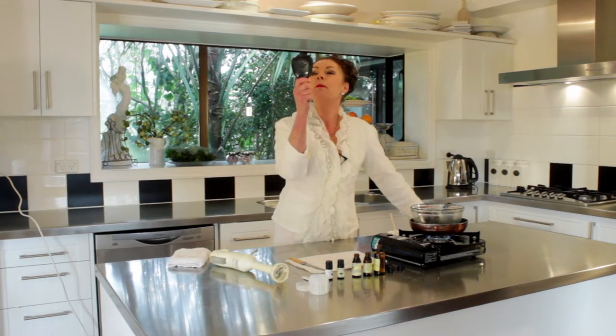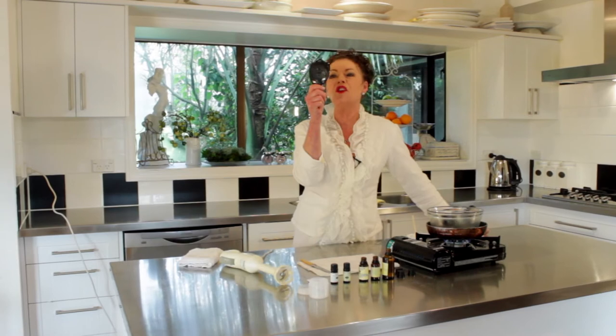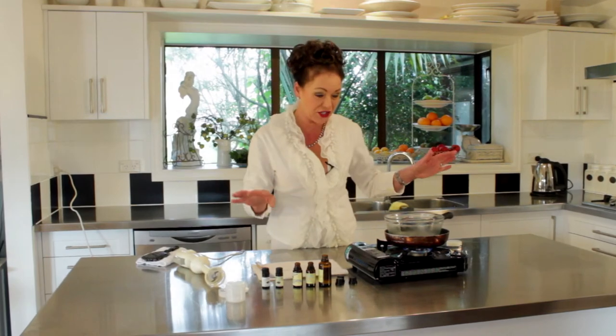Welcome to my place. Mirror, mirror in my hand, who is the fairest, the most beautiful of us all? It just told me not me — I've got wrinkles. You are going to love this cream. It's called Argan Anti-wrinkle Rich Night Cream. It is fantastic.